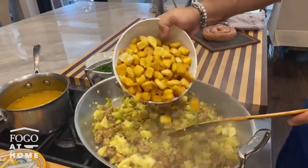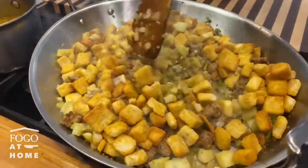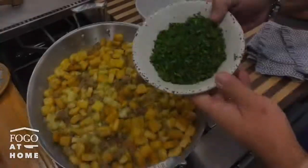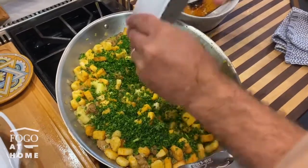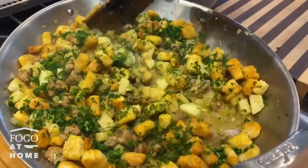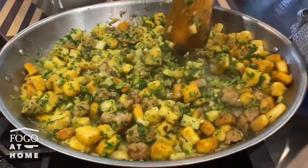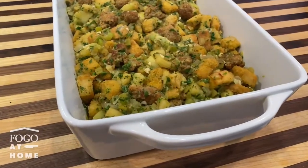I'm turning off the fire now and I'm adding the croutons directly here in the pot and mixing everything together. Now I'm going to add the broth. The last touch is the chopped parsley — you can see it's a very good quantity, a full cup of parsley. You want to add the parsley after the fire is already off and after you've added the broth, because you don't want to lose the nice bright color of the parsley. And we are about ready to add the dressing into the casserole.